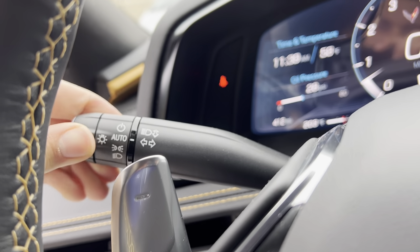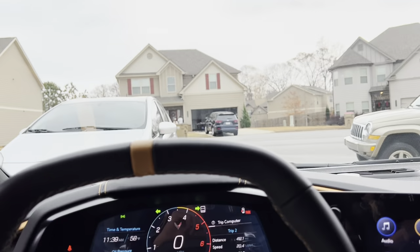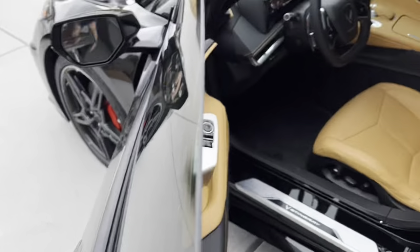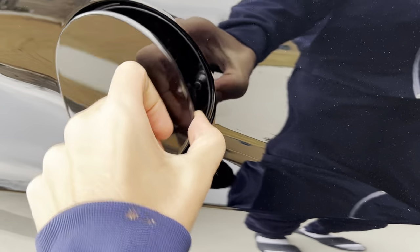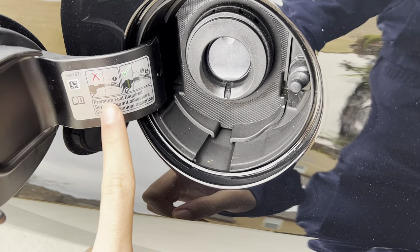Turn on the headlights and hazards. Go ahead and release the two trunks. Gas cap takes gasoline — takes premium fuel.